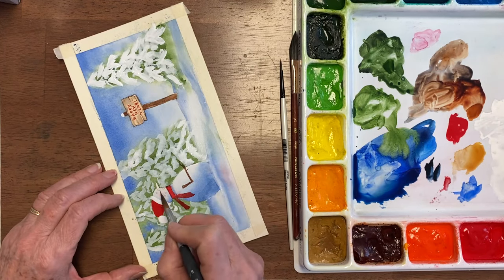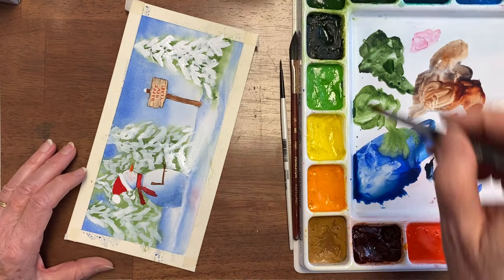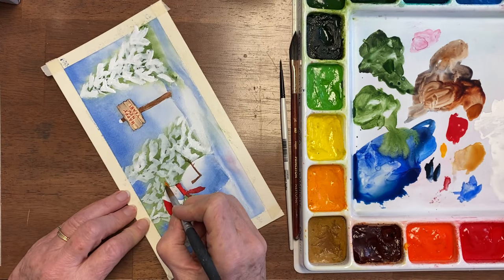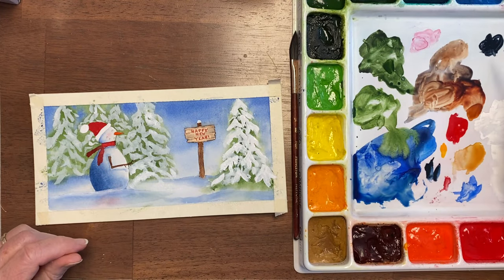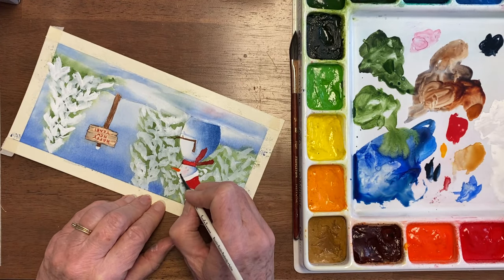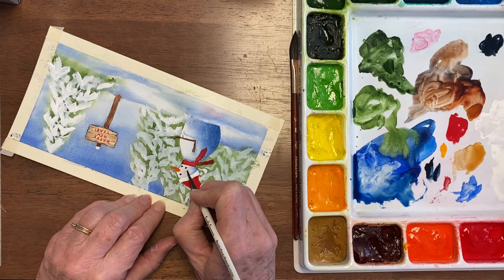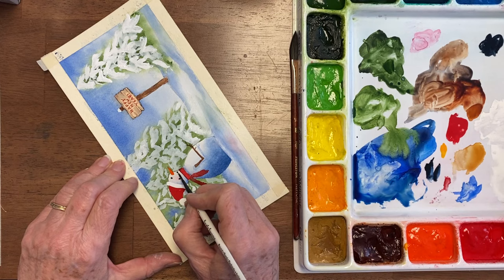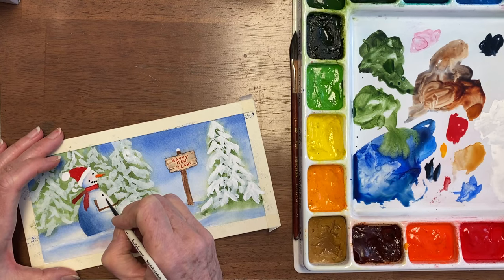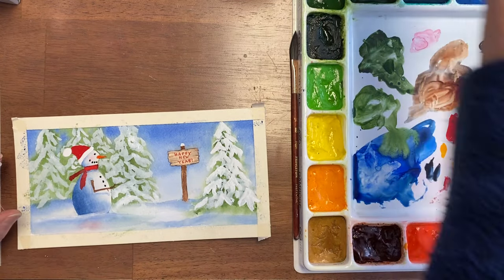One last bit of bleed proof white is at the top of these snow mounds. Nice carrot — orange, but it almost looks red. I think I'll add some Gamboge to it; it is actually an orange. I'm using Payne's gray for that. And of course we need some buttons — since he's facing this way, the buttons are towards this side. Last but not least is a little bit of shading.